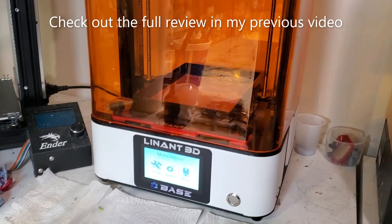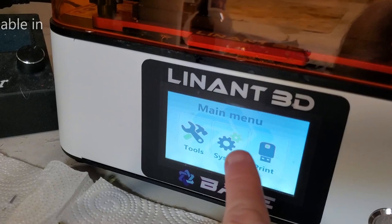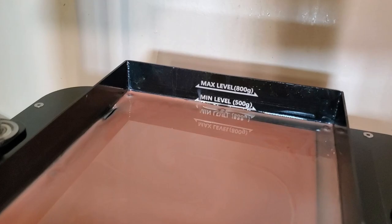I printed this on my Linant base printer and let me tell you about this printer — it's awesome. It's a lot bigger than the Anycubic you see beside it. It has a very large color screen, and what sets it apart is the dual axis up top, which helps prevent vibrations and any kind of line shifting. The detail is just excellent.